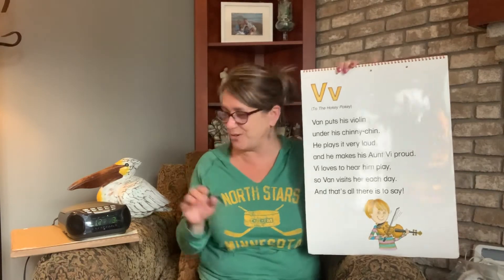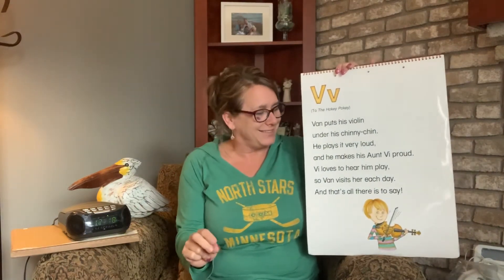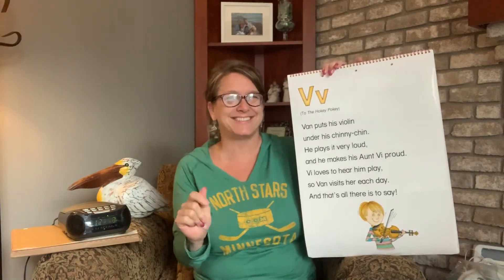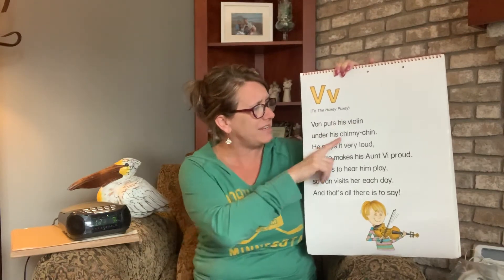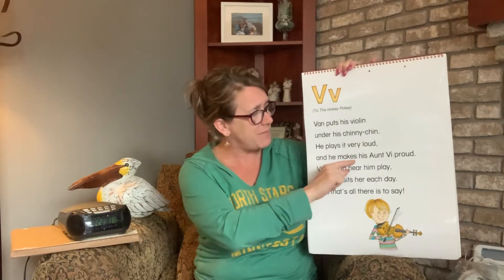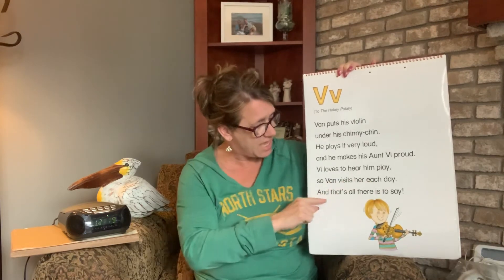That's quick — we should do it again. Dance break right at the beginning. I hope you're dancing with me. That'd teach Rodney how to dance. Van puts his violin under his chinny chin. He plays it very loud and he makes his aunt V proud. He loves to hear him play. So Van visits her each day. And that's all there is to say. That's it!